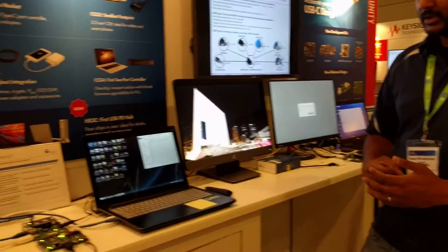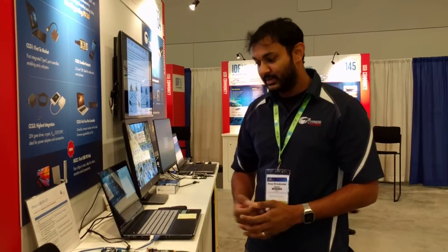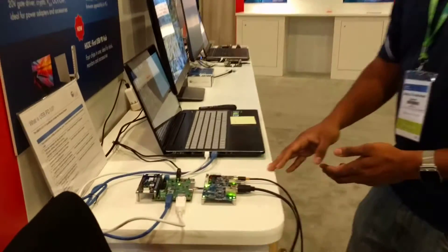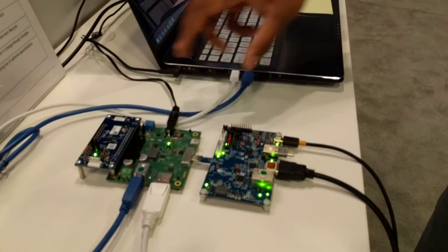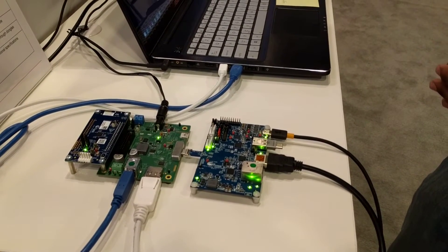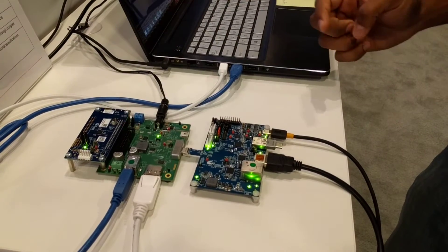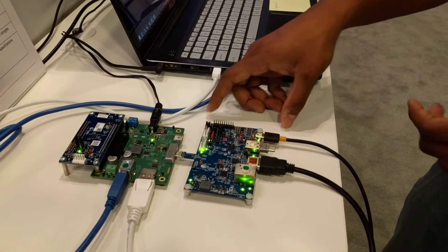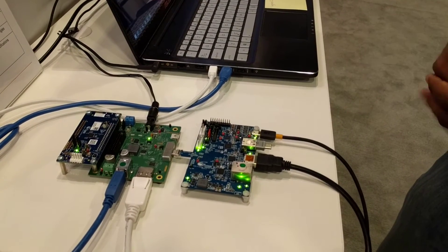PD3.0 is the latest version of the USB power delivery spec, and it alleviated some of these issues faced by consumers. So if you look over here, we have the same setup, but running with some of our PD3.0 enabled solutions. In this case, we have a CCG3 evaluation kit, just like the old demo, and we also have a multi-port adapter running CCG3 with power delivery 3.0.